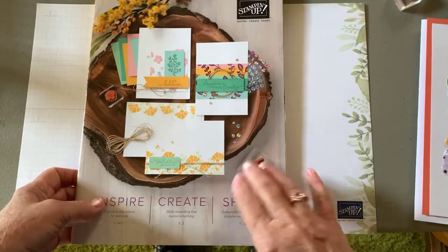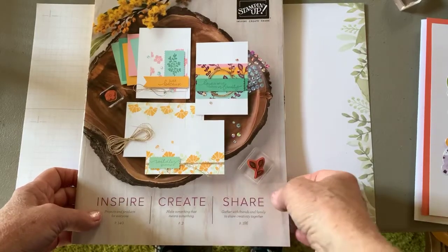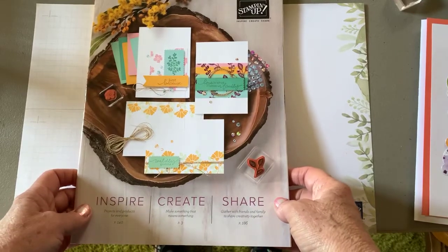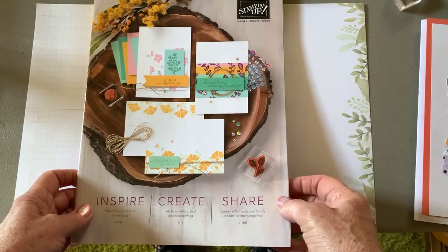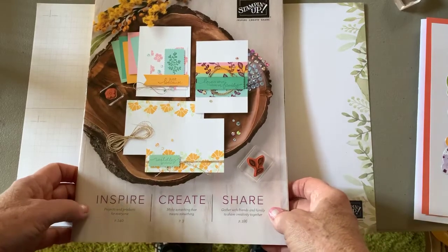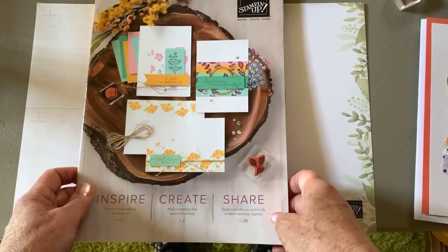I think some of the in-color items have already sold out. There is a video and a list posted on this page on West Creek Stampers that goes through the catalog to let you know what is leaving.